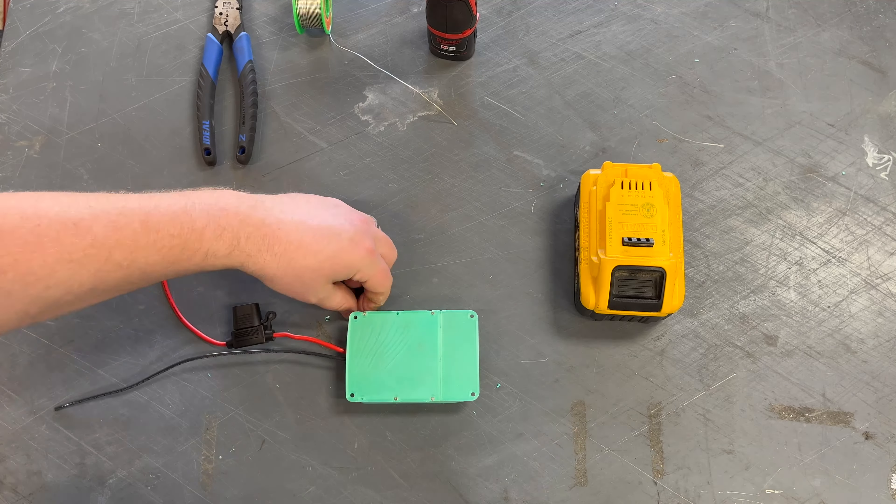Let's see how this thing snaps in there. Look at that — perfect fit. Well, there it is. This is our built in-house Power Wheels DeWalt battery adapter. Thanks for watching. We'll see you next time.